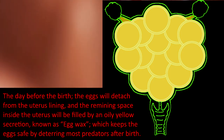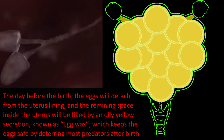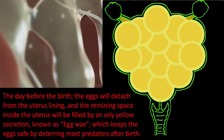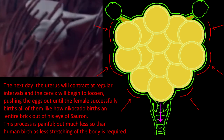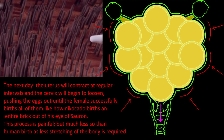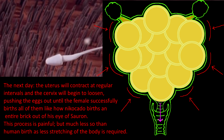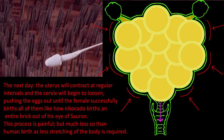The day before birth, the eggs will detach from the uterus lining, and the remaining space inside the uterus will be filled with an oily yellow secretion known as egg wax, which keeps the eggs safe by deterring most predators after birth. The next day, the uterus will contract at regular intervals and the cervix will begin to loosen, pushing the eggs out until the female successfully births all of them. This process is painful, but much less so than human birth, as less stretching of the body is required.